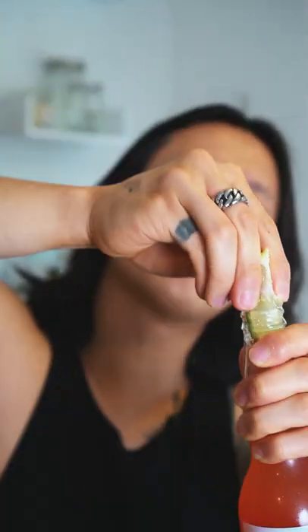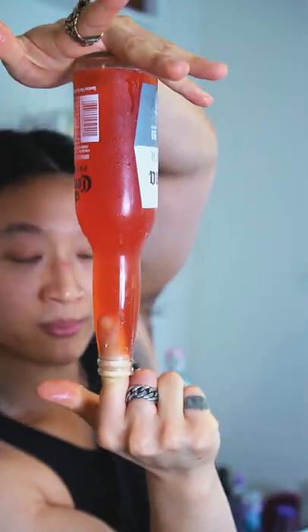Then you want to squeeze a lime in there and just shove it in — barely fits, that's what she said. Then you plug it with your finger and turn it upside down to do the mixing. A Corona Sunrise! What I like about this is minimal dishes — you were literally gonna drink and throw this beer bottle out anyways.